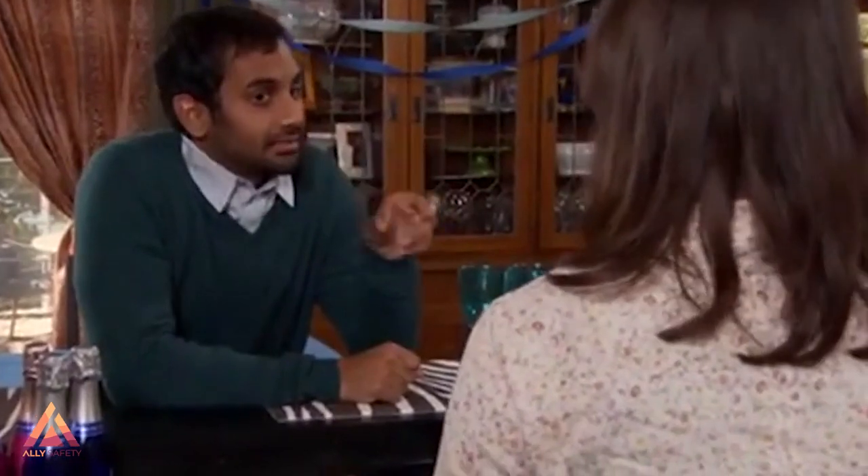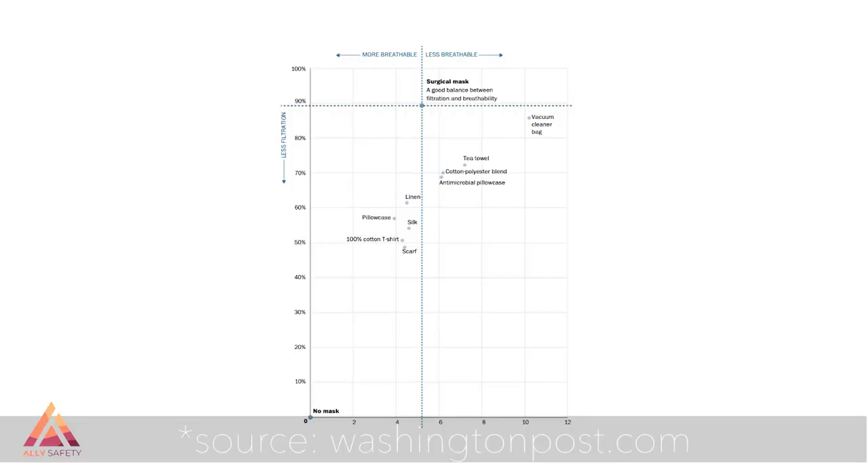Let's talk minimum acceptable thread count. Another option that tested well was using one layer of cotton and one layer of flannel together. If you're trying to come up with the best fabrics around the house to use, we've got some helpful tips on how to evaluate what you already have. In addition, this helpful table from Cambridge University listed the fabrics that they found had the best balance between filtration and stability.